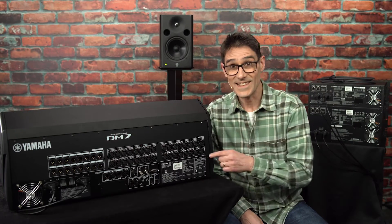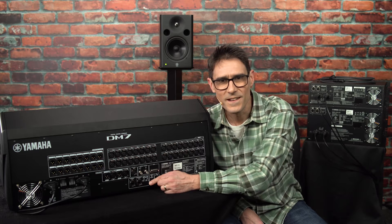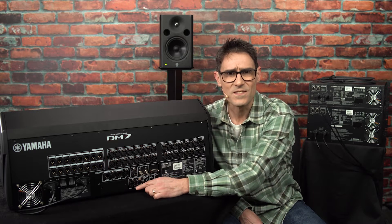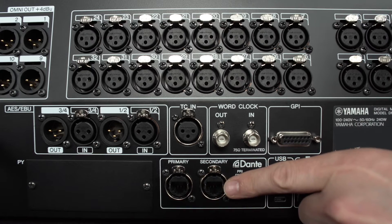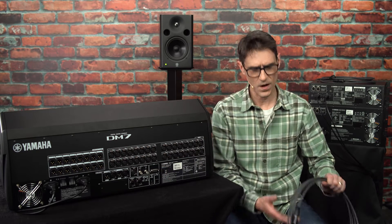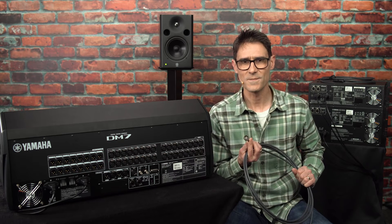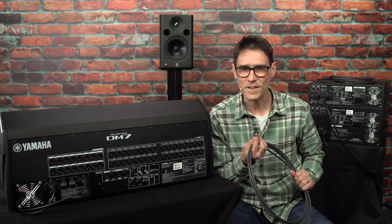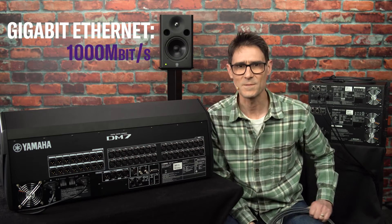You can see the Dante port on the back of each DM7 mixer. There are actually two connections using ruggedized RJ45 terminals called EtherCon. You can use ordinary Cat5 or Cat6 cables, or rugged versions, so long as they are rated for carrying Gigabit Ethernet, or a thousand megabits per second.